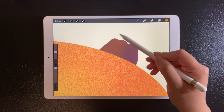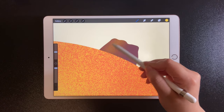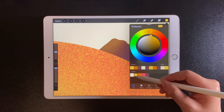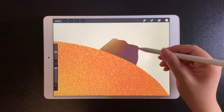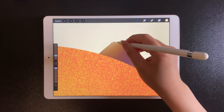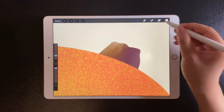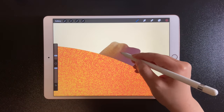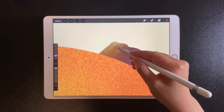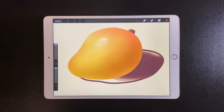Add some lights, and you can add some details like this.